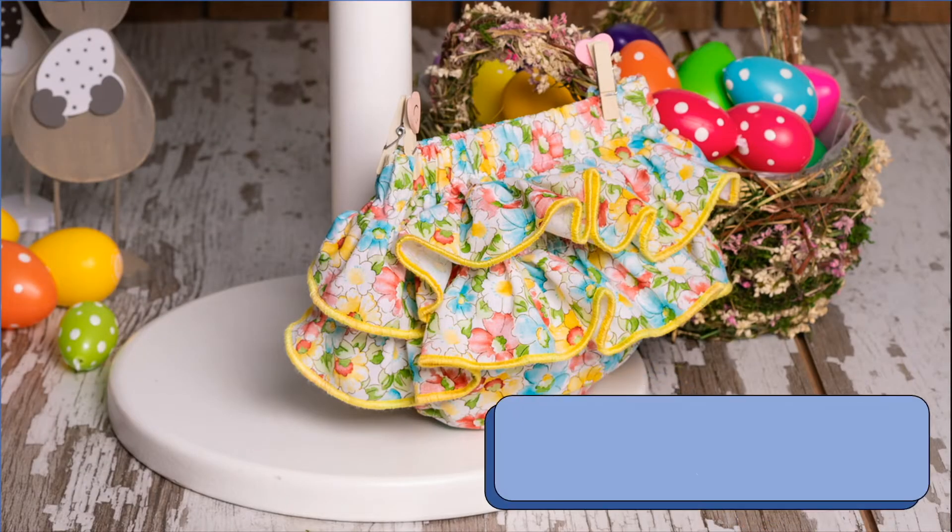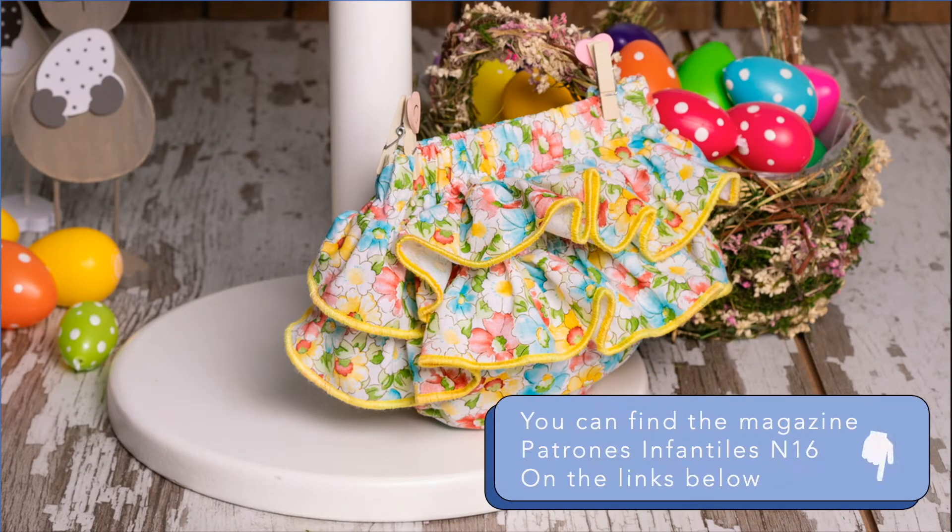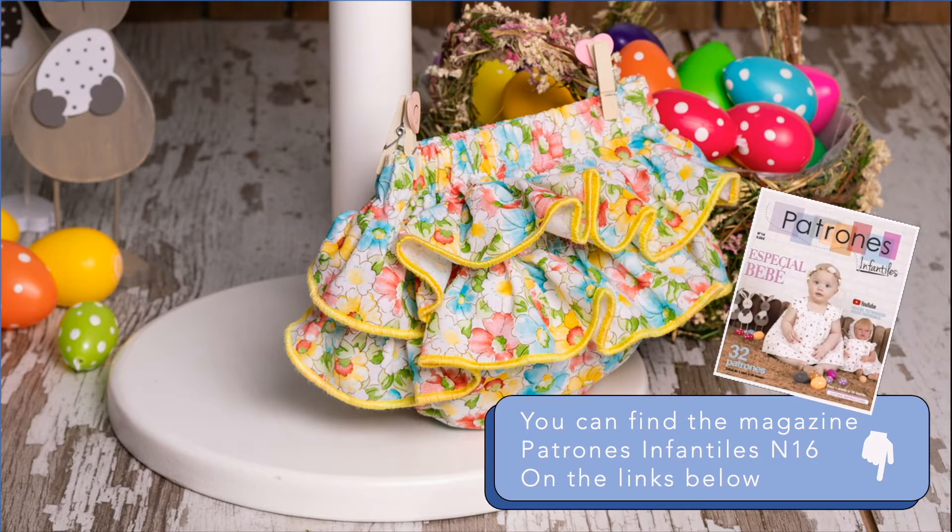Hello guys, welcome back to Patrones Mujer. I will be sharing with you a tutorial on how to make this diaper. You can find this pattern in the magazine Patrones Infantiles number 16, and we have other patterns in the magazine. Having said that, let's get started.